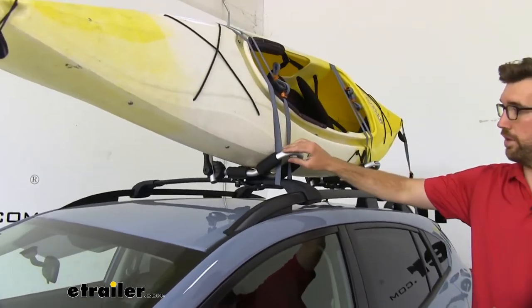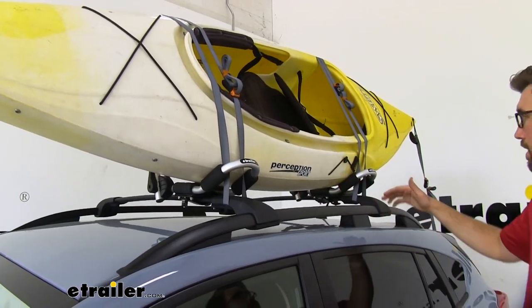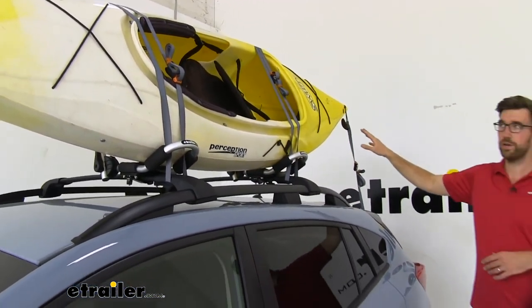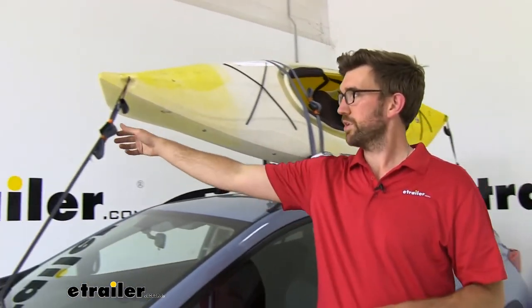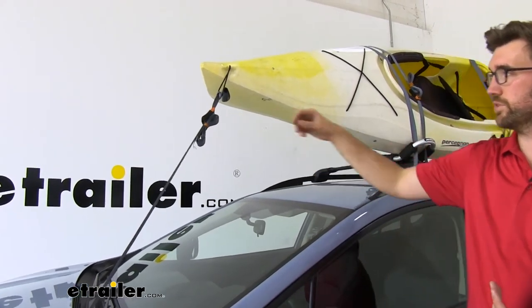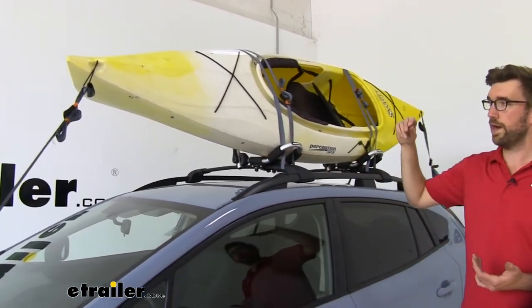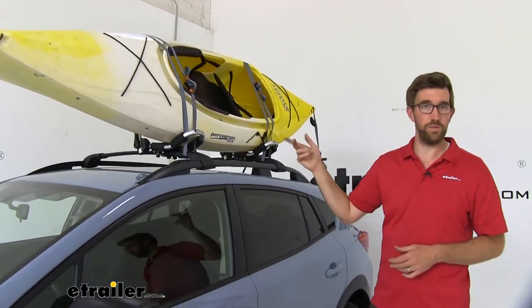I like this style because of the aluminum construction, so I don't have to worry about rust and corrosion. And all of the straps that you see here are included. These are a really nice set of straps — I like the color combination and they have neoprene sleeves that go over the buckles, so I don't run the risk of scratching my car or even my kayak.